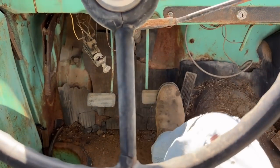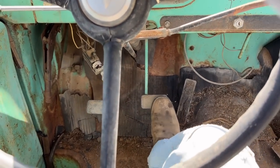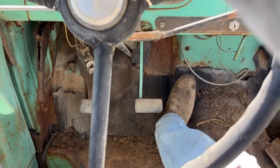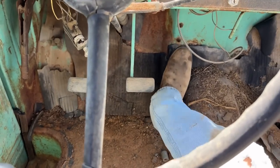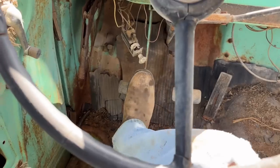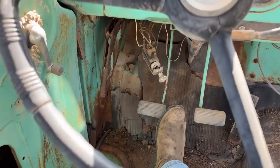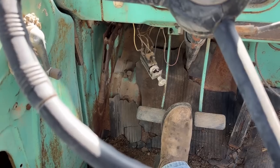The brake pedal isn't frozen but it goes all the way to the ground with no resistance. I'm assuming there's no fluid and a line is probably busted. The clutch is not good - clutch ain't doing anything. This is a hydraulic clutch, this isn't manual.